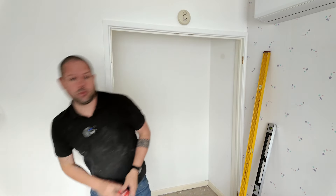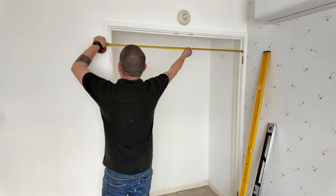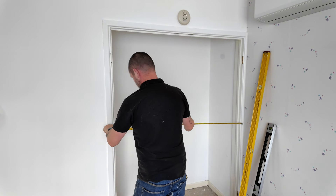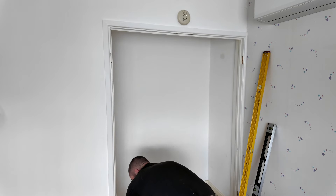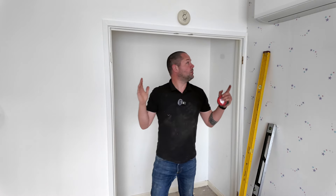Basically what you want to do first of all is measure down your legs and see if you're parallel right the way down. I've got 1370, 1372, and 1375 at the bottom. That tells me that either one or both of these legs is not level, because otherwise they'd both be the same.